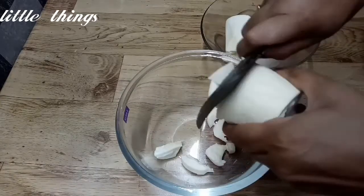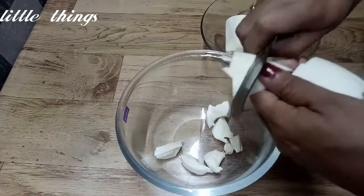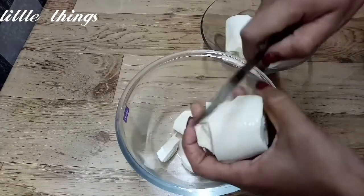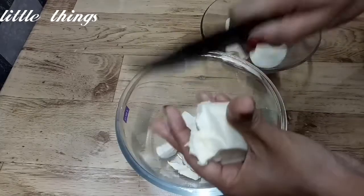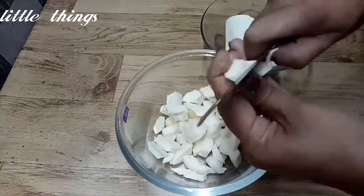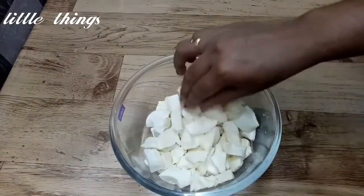I am going to make 4 pieces of the recipe — a small recipe with some kind of corn filet.